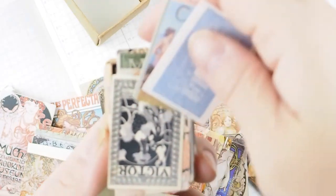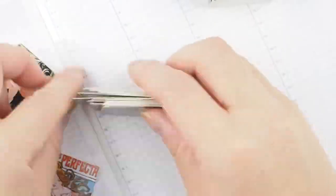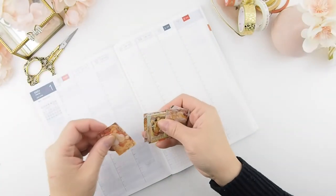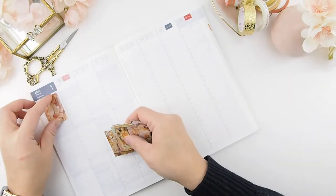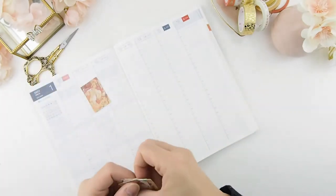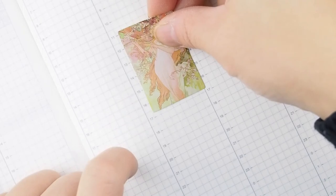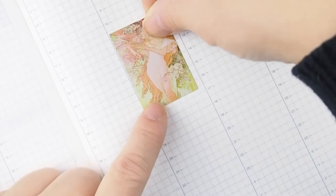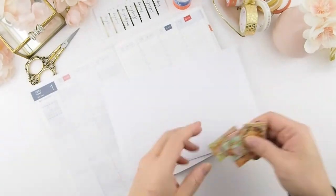I'm going to tidy up so we can make room to do our weekly spread. I've already picked out the ones I want to use this week with a yellow and peach color theme. I'm placing the cards out — they're a little bit smaller than the column width by one block. I'm deciding whether to cover the left side where the numbers are and leave a space on the right.